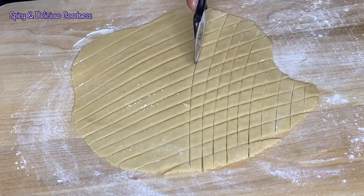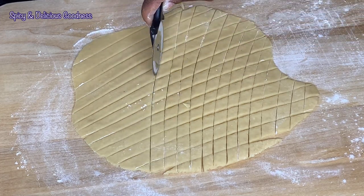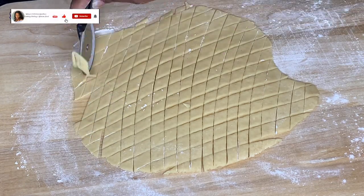The most dreadful part of making chin chin is cutting the dough one strip at a time with a knife, and most people would rather not do it by themselves — that's why they recruit people to help them cut the dough.